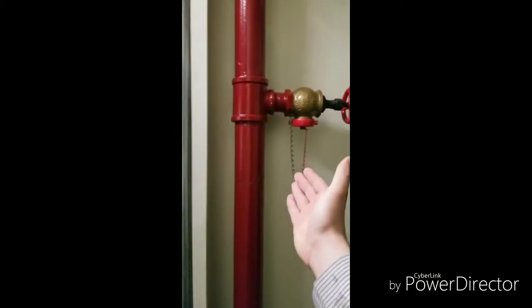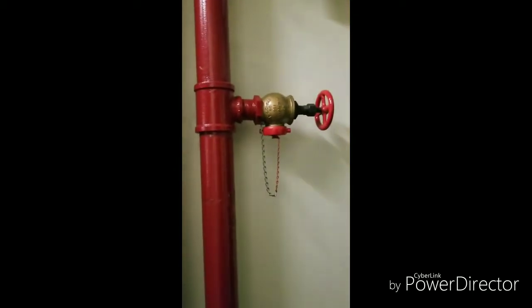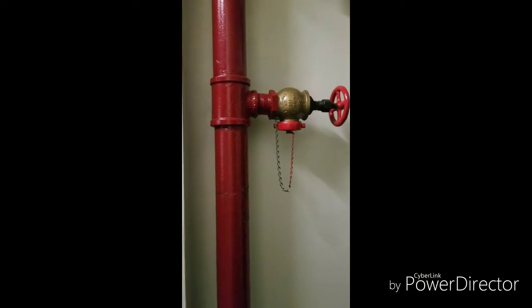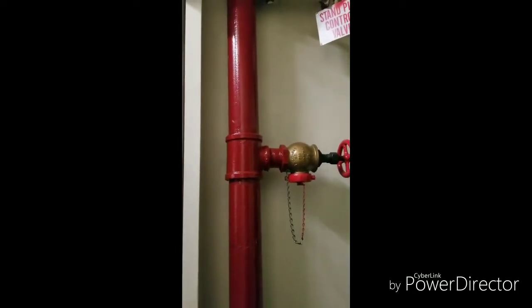Hey guys, Mike here. Today's episode is going to be on standpipes — this is Building Talk. A standpipe is a main riser pipe that comes from the roof to the basement. The main purpose of this line is for firefighting water. That water is either pumped up from a fire pump or is gravity fed from a roof tank.